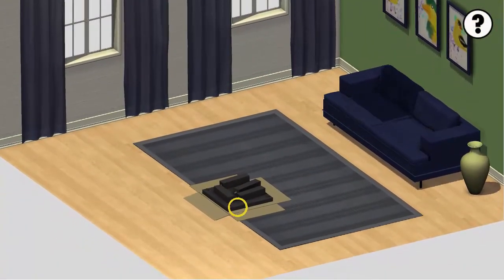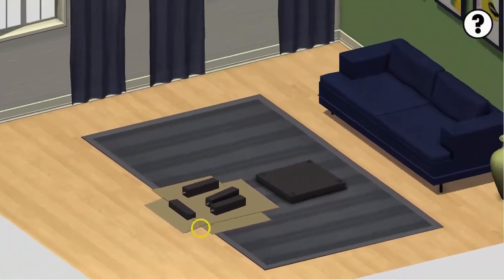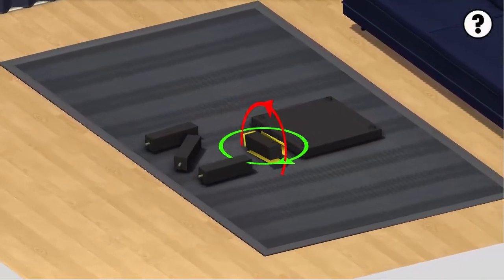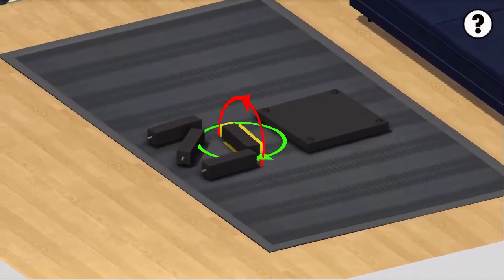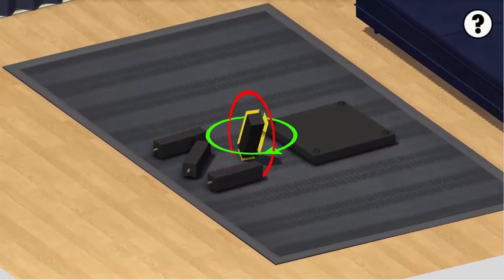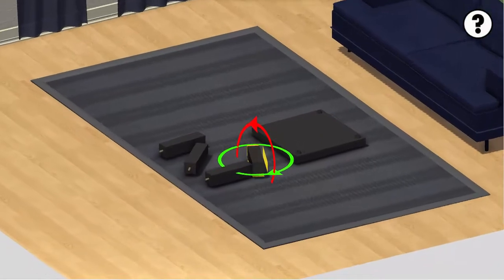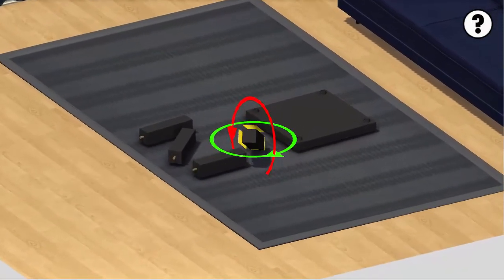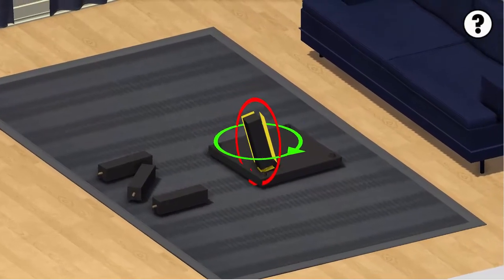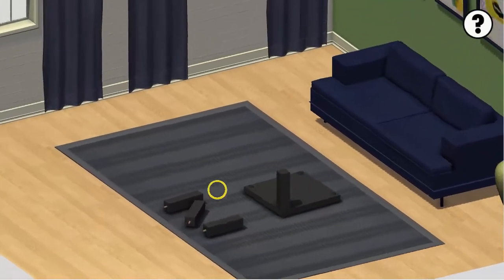We're gonna build a table. Move this table here — this is actually what they use to build them. Just kidding. We are professionals, you know, we can get this done. Oh, and that's not good. We'll need to bring it over here. I believe this is to raise. Yes. No. Yes. All right, it magically goes in.